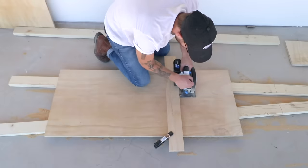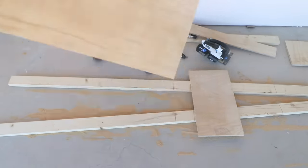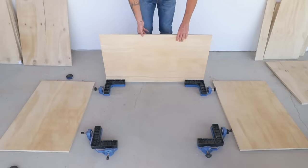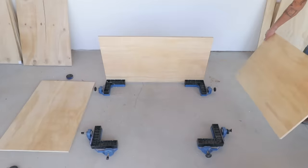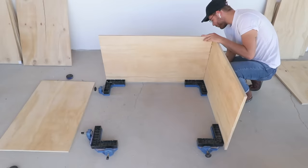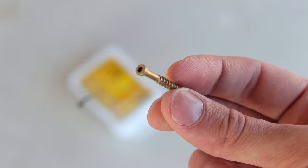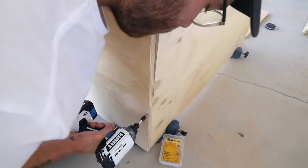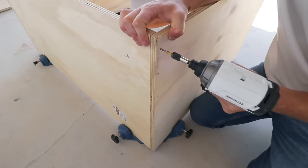If you're interested in some basic plans and dimensions I'll be releasing those in the future. Once I had all of my pieces cut I got some right angle clamps and glued and screwed my cabinets together. Whenever I'm connecting three-quarter inch plywood I like using inch and a quarter trim head screws. Because of their shape you don't have to drill pilot holes before screwing your pieces together, which saves time and is really convenient.